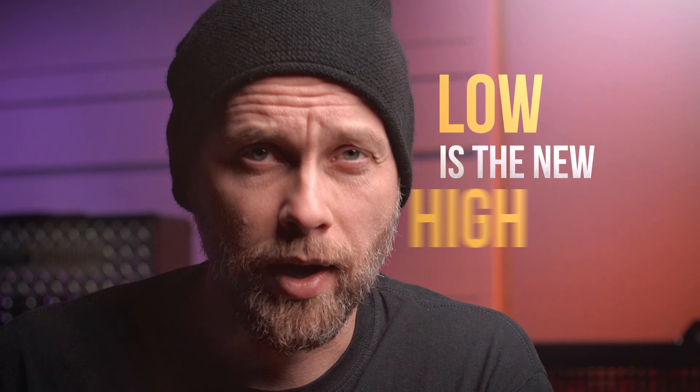This IR pack is designed specifically for downtuned, baritone, 7th and 8th string guitars. Low Is Immune Heart.